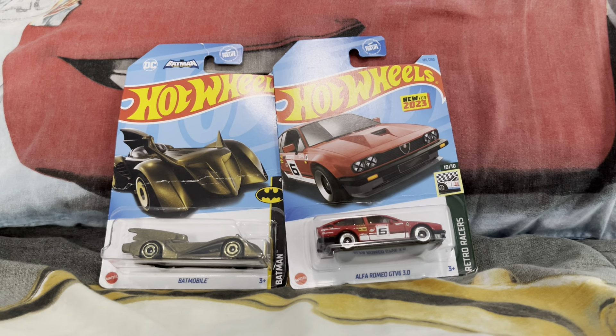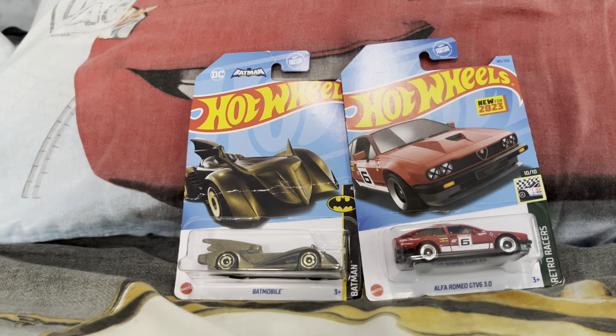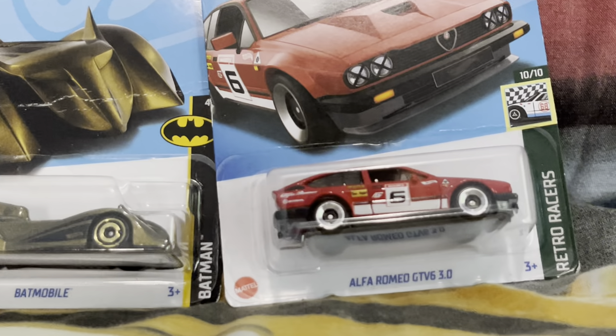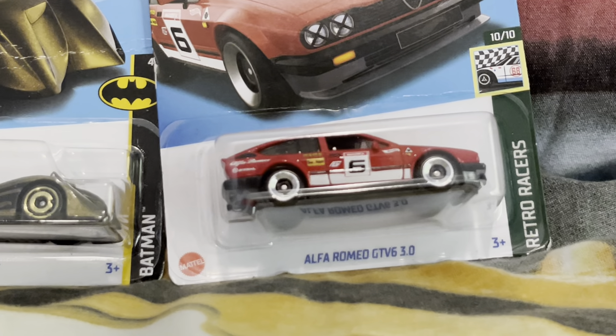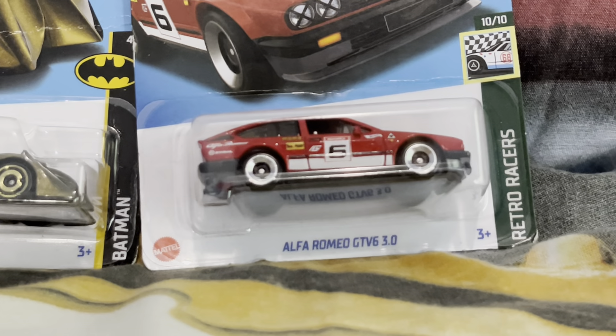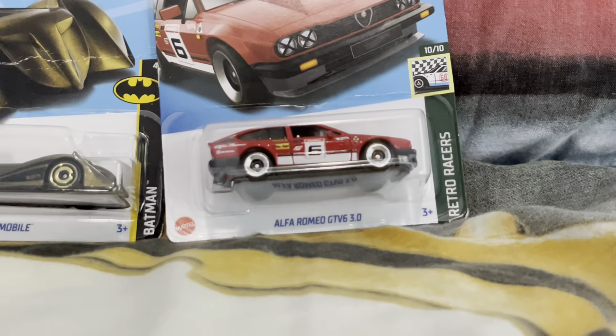Hello everyone, Braxton Hart here back again with another Hot Wheels review. Today I am going to be reviewing the Batman Batmobile and the Alfa Romeo GTV6 3.0.